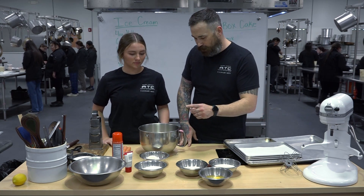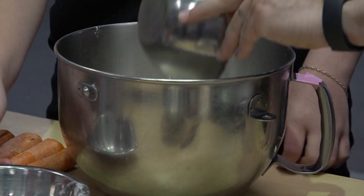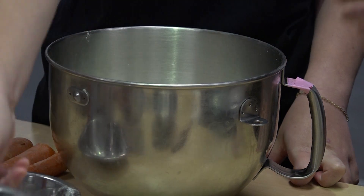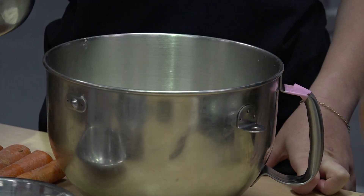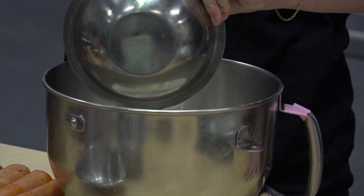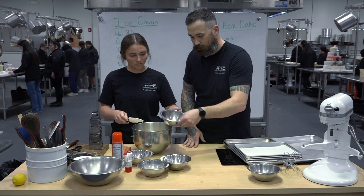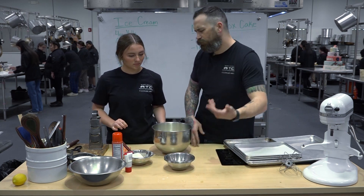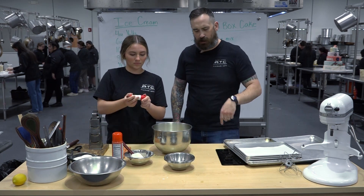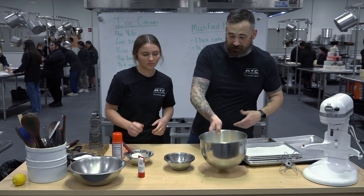To the cake mix we're going to add one cup of flour, one cup of sugar, a cup of milk — you can use any liquid to help flavor your cake, but my go-to is always milk — and then sour cream for the fat, so a cup of each. Then three eggs, a couple pinches of salt, and about a half teaspoon of vanilla paste. The last thing I'm going to add is some carrots.